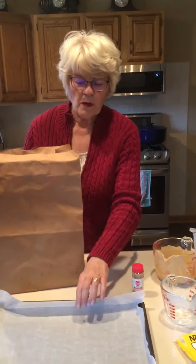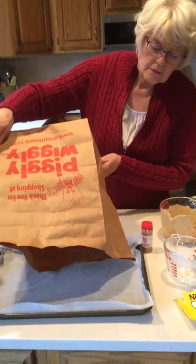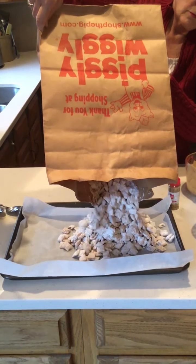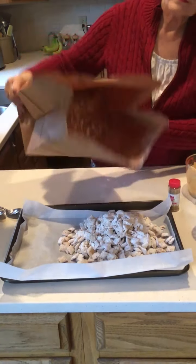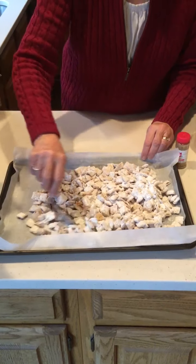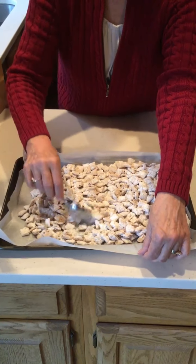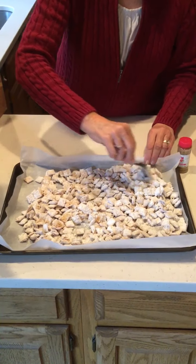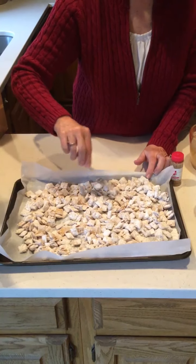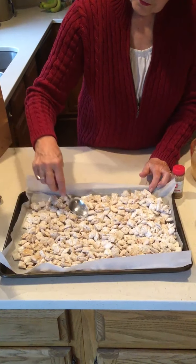That looks pretty good — it looks pretty well coated. Now I'm pouring this onto the cookie sheet with parchment paper and spreading it out. If you're doing the full recipe you might need two cookie sheets; since I'm only doing half, this is plenty of room.